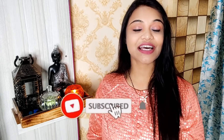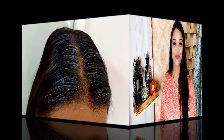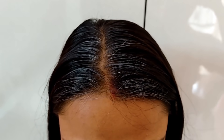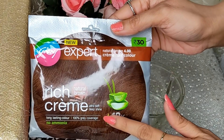So what do I use today? I am going to share it with you. So let's start with this video. If you are new, don't forget to subscribe. And if you like this video, hit like. So guys, now you can see my grey hair — I have a lot of grey hair, especially in the center part. So I use Godrej Expert Rich Creme Hair Color to cover it.